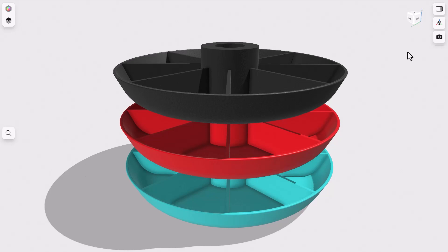The skills we're gonna be learning in this video are the revolve tool, offsets, patterning, boolean combines, and of course some extrudes and fillets.